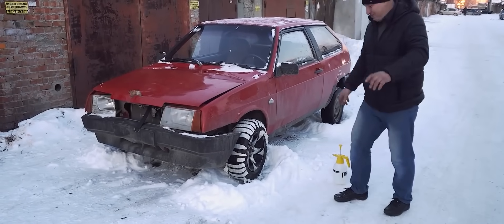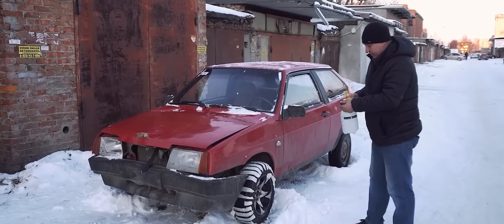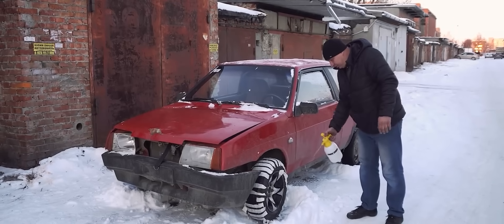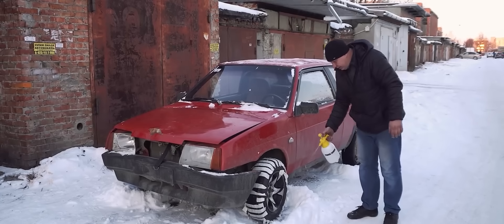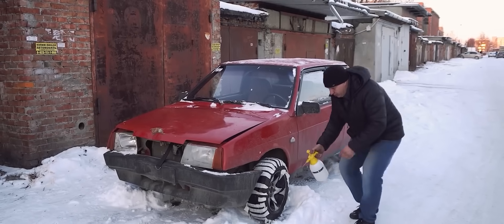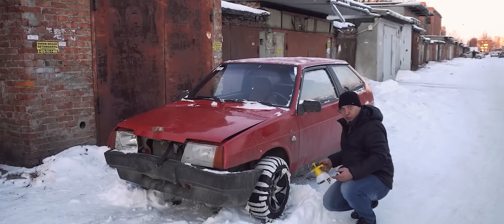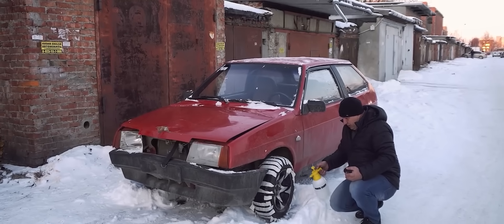We've used snow to make some improvised formwork. Now, of course, this is fluffy snow, which is why I've brought out this sprayer. I will proceed to slowly spray on some water for the edges to freeze over. Once they do, we'll be free to just pour some water right in without worrying it'll melt the snow. Let's spray some water on before it gets warm.